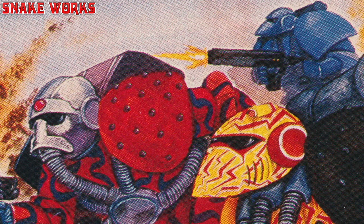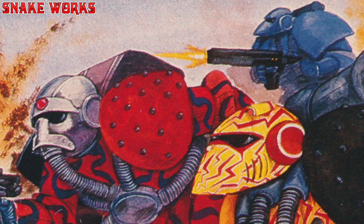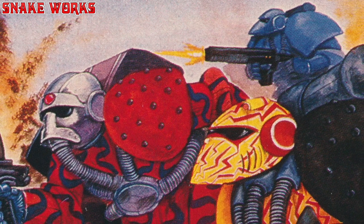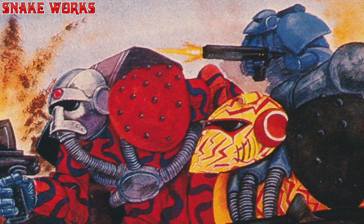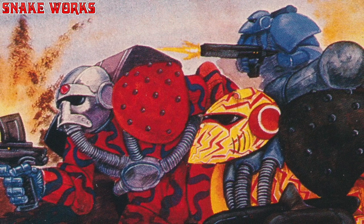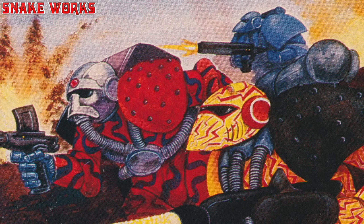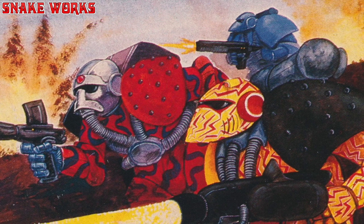Check these guys out — these are old marines. These must have been drawn before any schemes and chapters had been set in stone. The camouflage is very interesting: bright red with wiggly lines, and eye-blinding yellow with lightning bolts. The guy in the back is just blue, though. The marine on the left had a miniature and he was called Brother A. Skull — I wonder what the A stands for. Alvin!